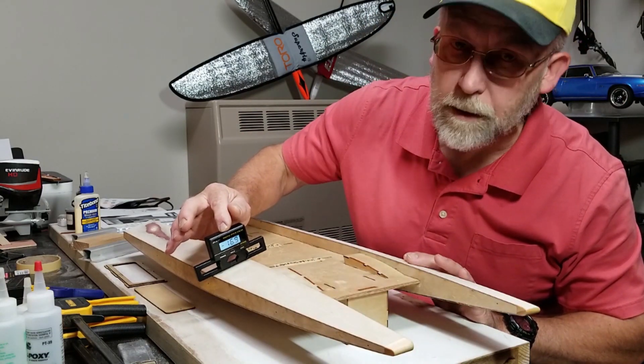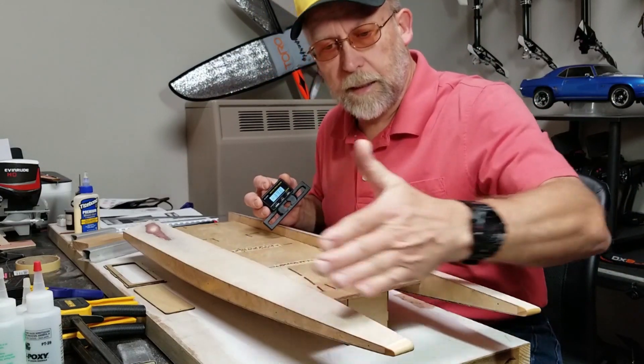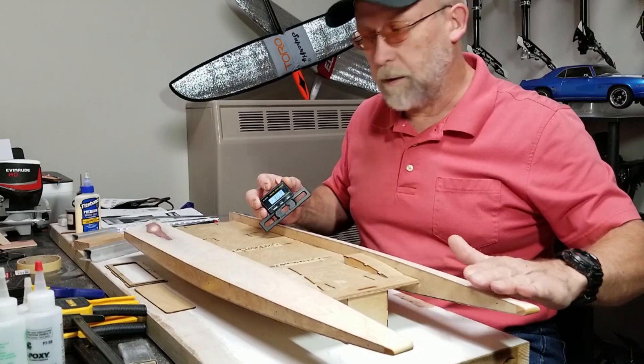This side is still at 17 degrees, which means I need to take more off the inside, then I'll check it here and compare it to this side.